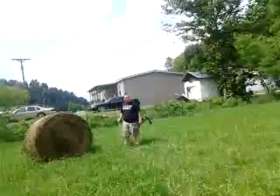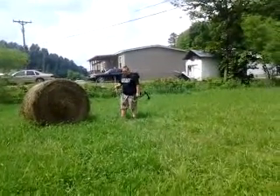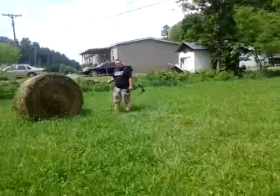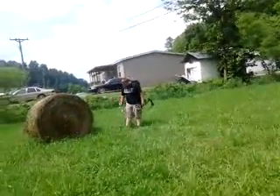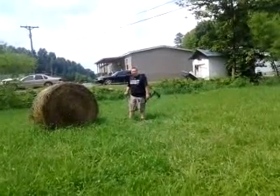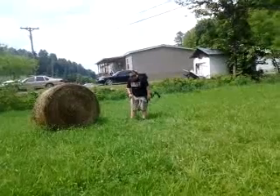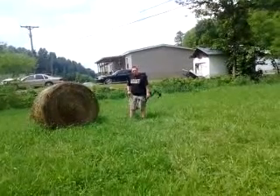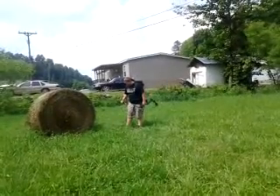There's a certain way to put your feet — I didn't know this at first. When I went to West Virginia, I learned that the middle of your right foot has to be in front of your left foot, where the middle of your right foot lines up with your left foot.